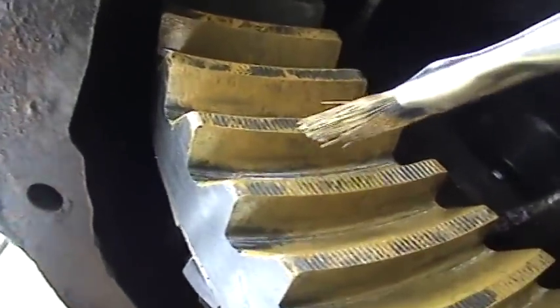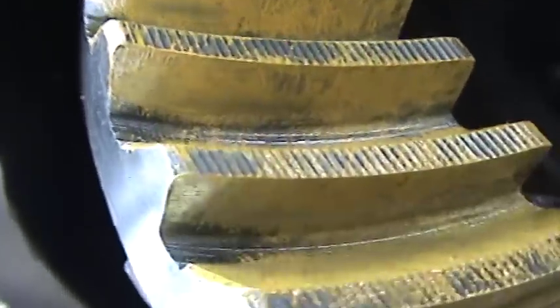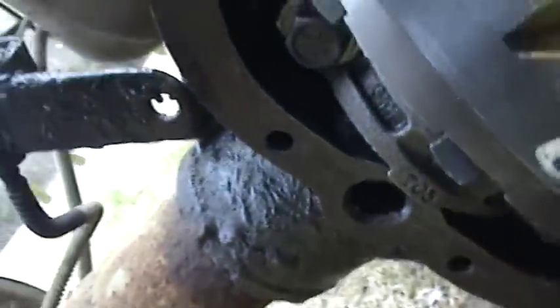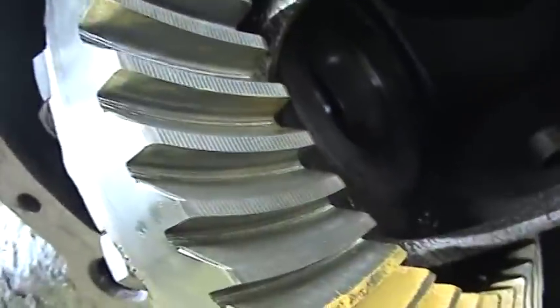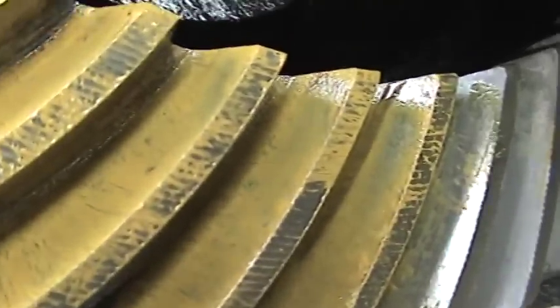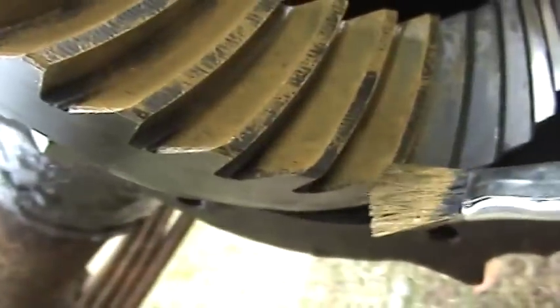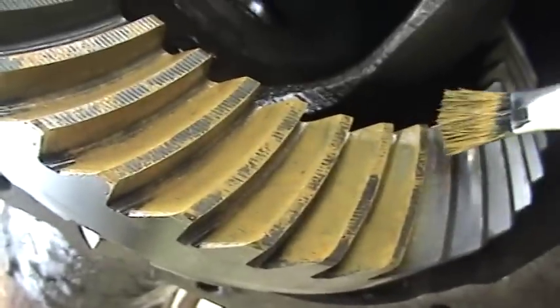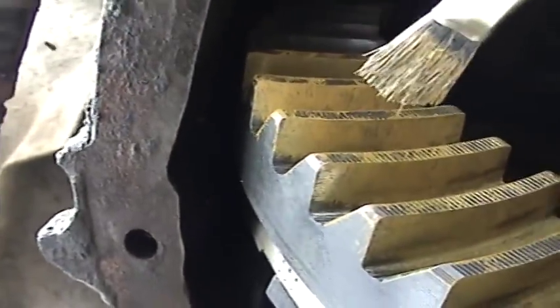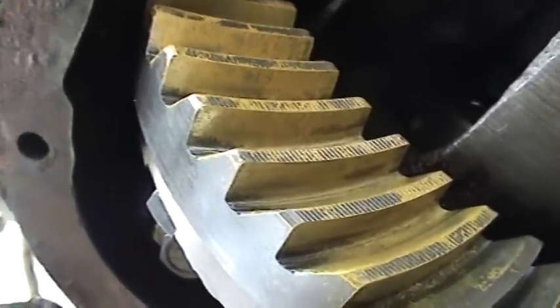On the drive side we've got a tooth pattern right there — we're not definitely in the center. And then on the coast side, as you can see all these teeth right there — we're in the toe here. This is the toe, this is the heel. On the coast side it's coming up at the toe, and on the drive side we're on the heel. So what we'll do is go check the book and show everybody what you need to know.